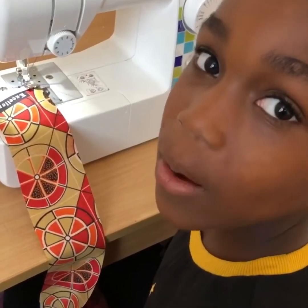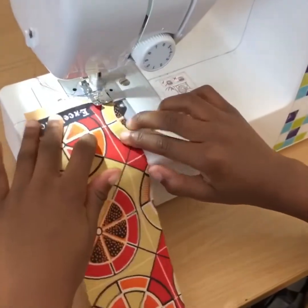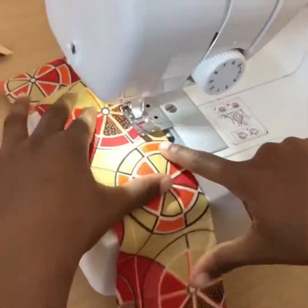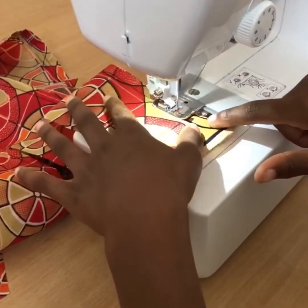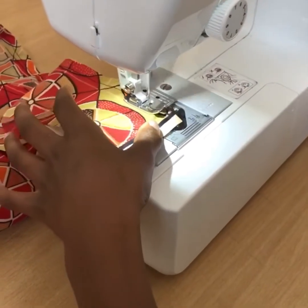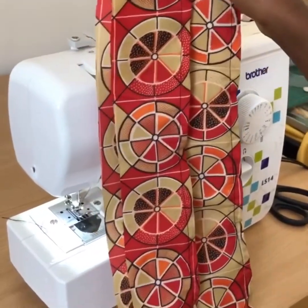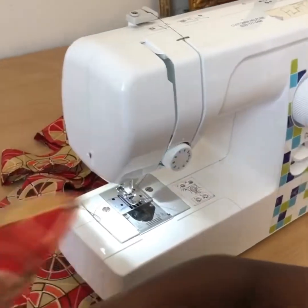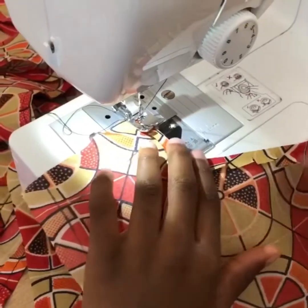I'm gonna be sewing down the hem of my crop top. Now I'm going to start the body of the crop top. Mind your fingers.